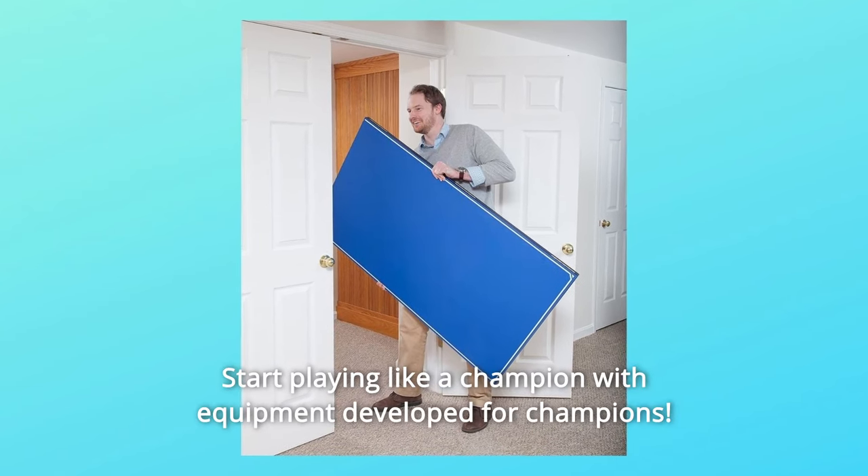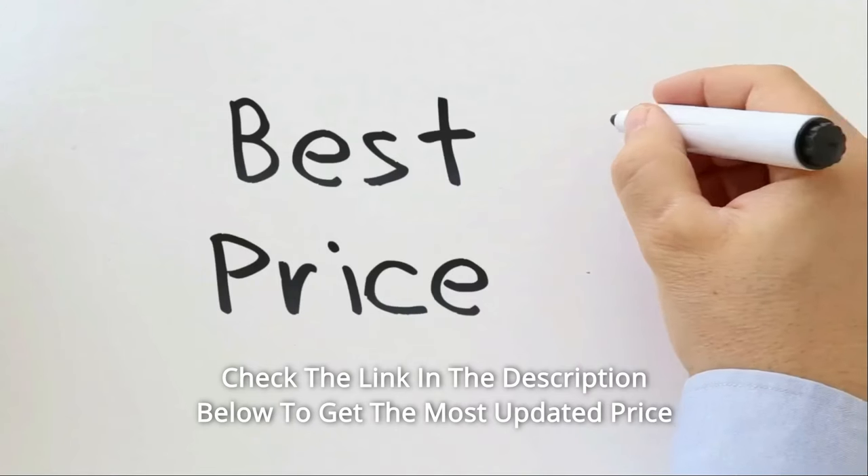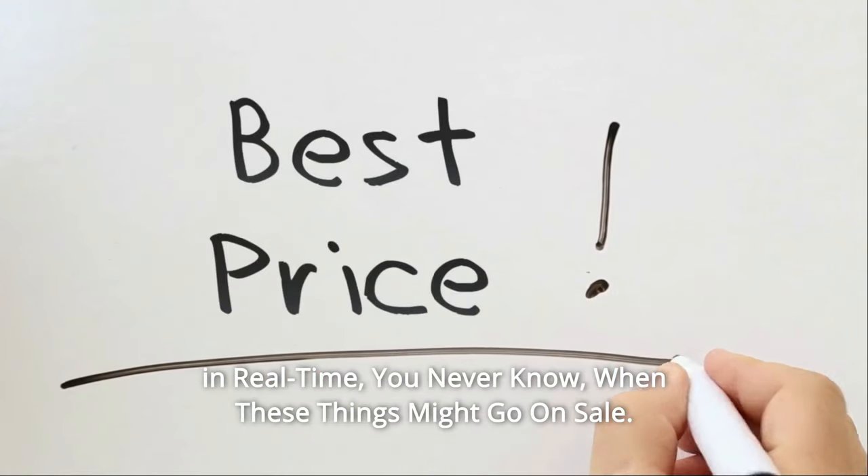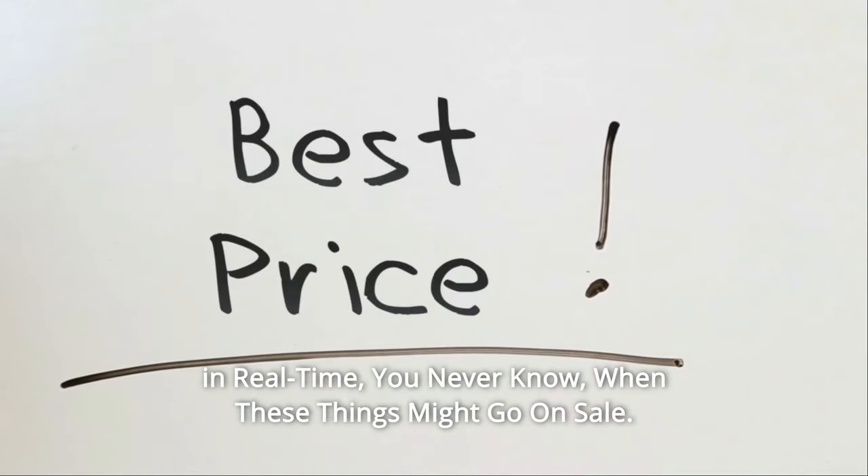Start playing like a champion with equipment developed for champions. Check the link in the description below to get the most updated price in real time. You never know when these things might go on sale.